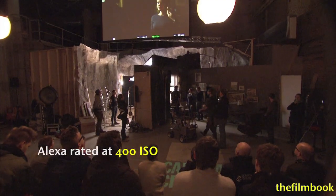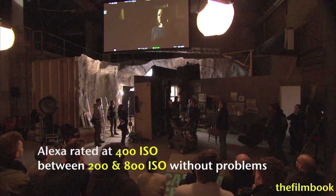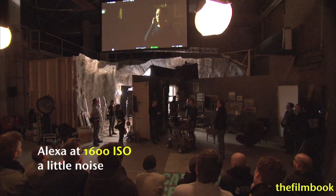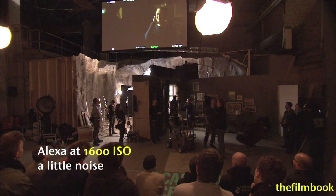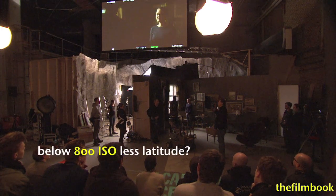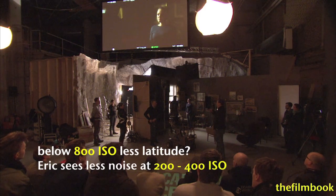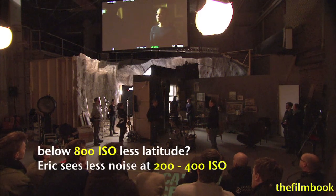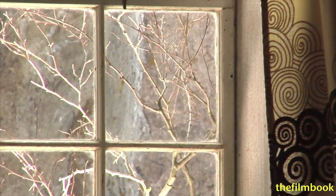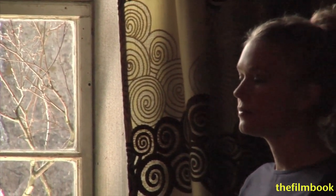You can rate the Alexa between 2 and 800 without any problems, and even go up to 1600, which is where the noise starts a little bit. Our friends at Arri tell us that if you go below 800, you lose a little latitude, but you've noticed that you lose a little noise as well — so that's why you like to rate it a little lower than 800. From 2 to 800, there's no noticeable loss or problems with latitude whatsoever.